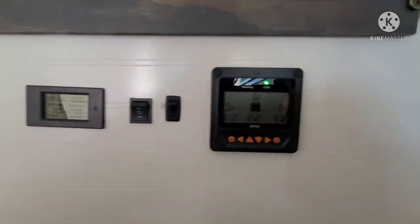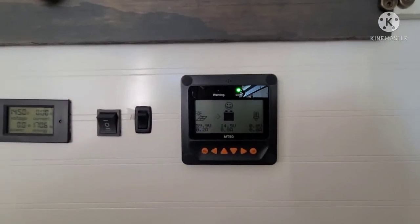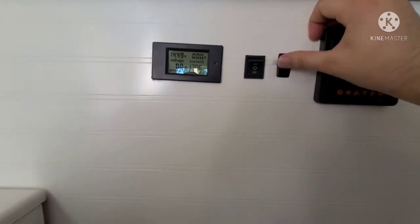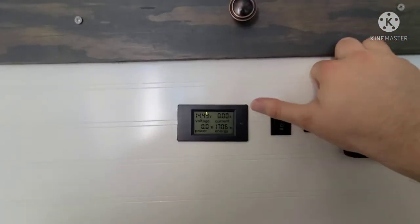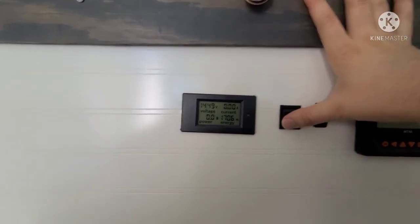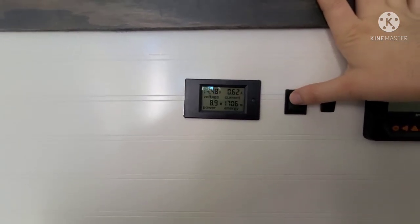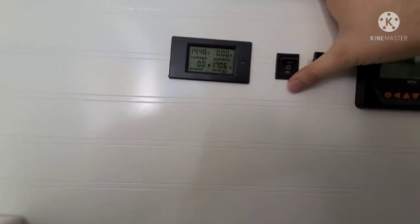Down here are the monitors. The right one is for the solar panels and shows what they're generating. The middle one shows your battery state of charge and voltage. The middle switch is for your WeBoost so you can turn on your cell booster from inside the cabin. The toggle switch is for the battery monitor: in the down position it measures power going out, and in the up position it measures power coming into the battery. Right now since we're generating with solar power, the down position shows we're not using anything because we're generating.